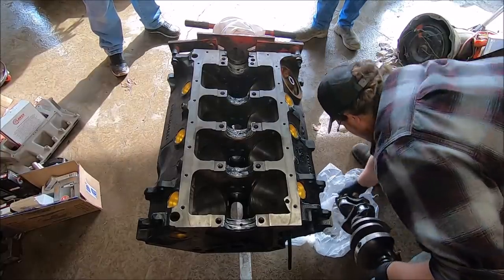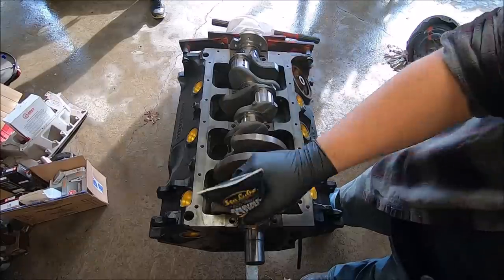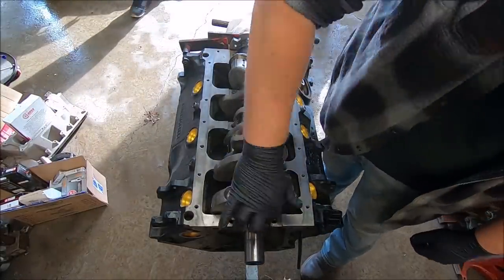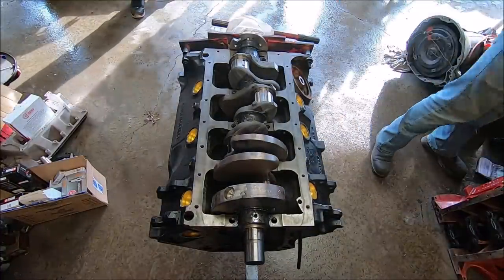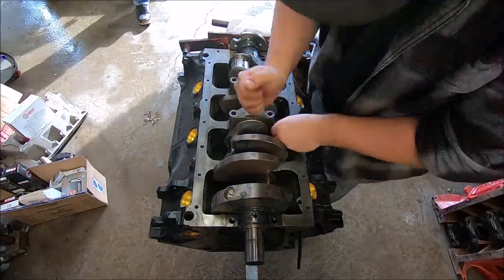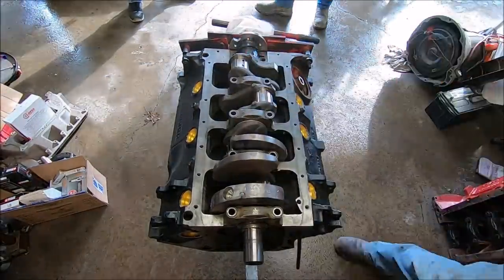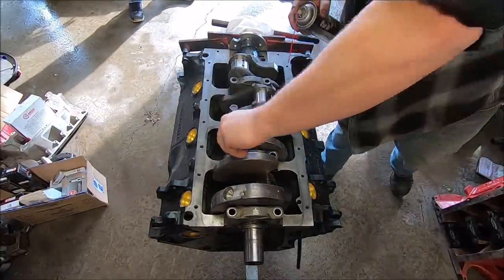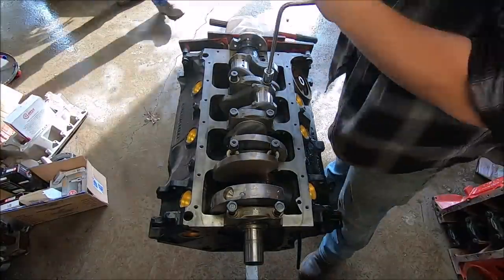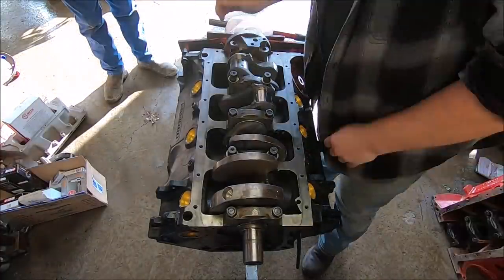Here you can see us gently lifting our freshly polished and balanced crankshaft into the block. Then we're putting a little bit of engine assembly lube on each of the main bearing journals on the crank itself - want to make sure everything's very well lubricated. Now we're taking our freshly cleaned main caps with bearings installed, getting everything test fitted, making sure it's all assembled just right. Getting them tapped on - you don't want to force anything. Then we take our main bolts, lubricate the threads with a little oil so you get a nice torque reading, and run them down snug with the speed wrench.